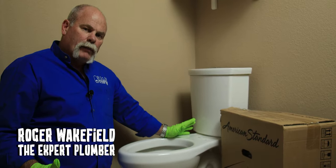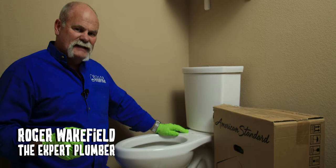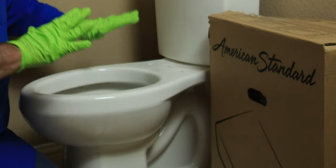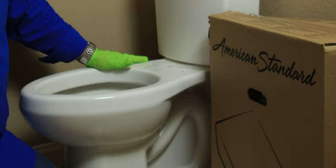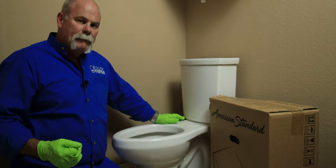Hey guys, I'm Roger Wakefield, Lead AP, the expert plumber. Today, what we're going to do is I'm going to show you how easy it is to install a bidet toilet seat. We've already pulled the toilet seat off of this toilet, and what we're going to be installing is the American Standard Spa-Lette.